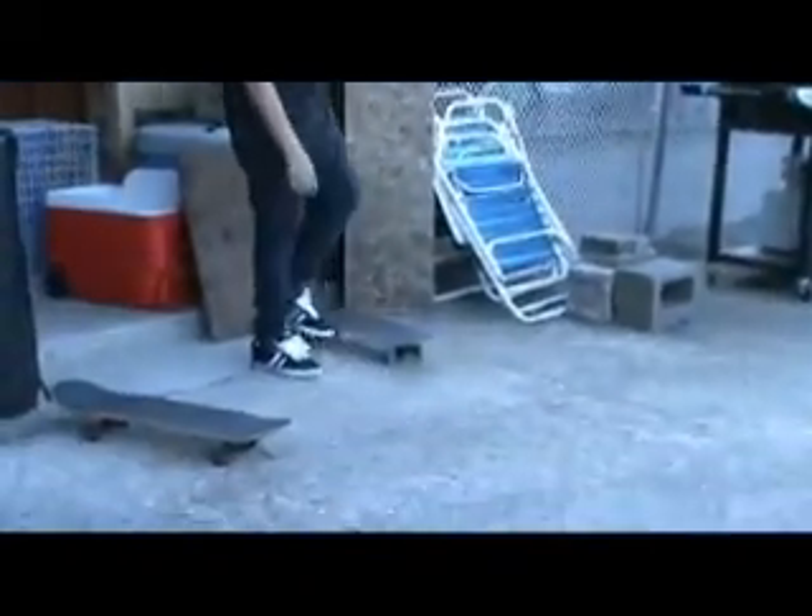I assume you know how to pop shove it, like that, but you don't fall off. It's better when you move.